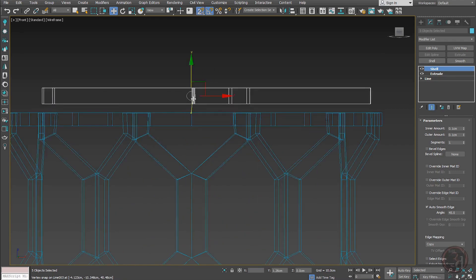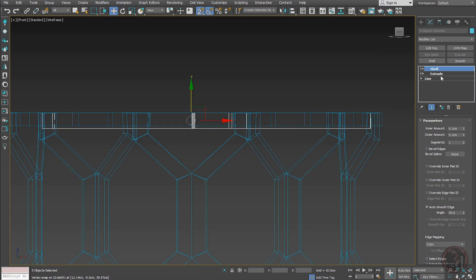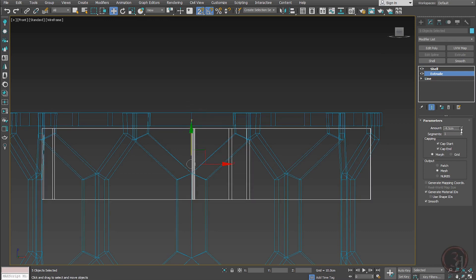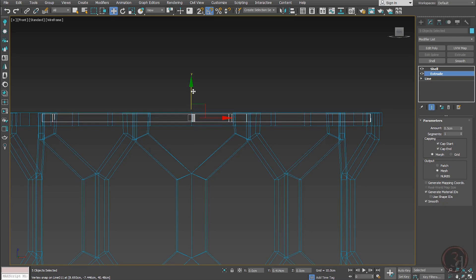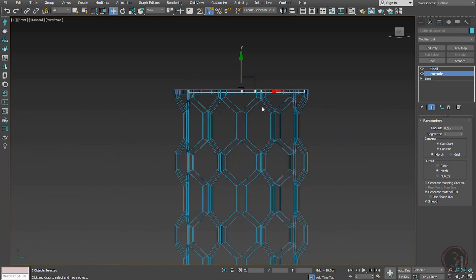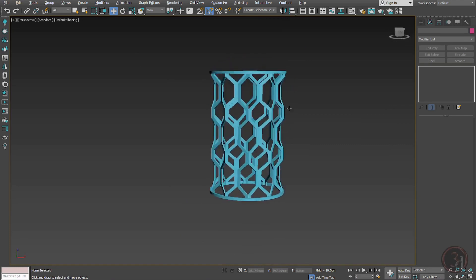Bring it to the top, align it, and adjust the extrude value — something like 0.5. We now have the support from the top.